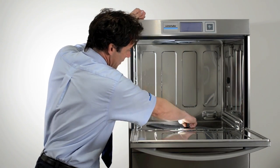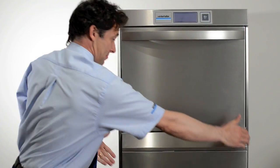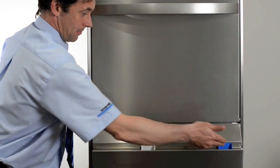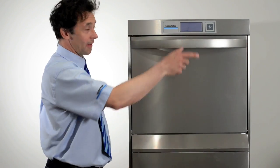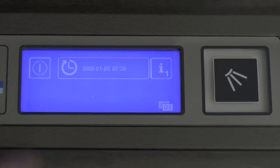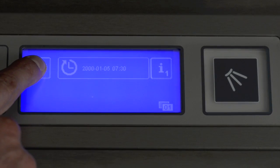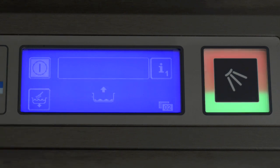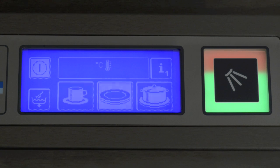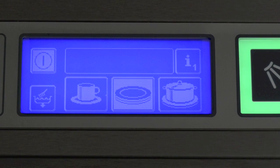Check the upper and lower wash arms are in the right place. Check the detergent and rinse aid containers are full and primed. Do not load any items into the machine at this stage. Close the door, touch the main screen and this will now illuminate. Press and hold the on button for three seconds. The machine will now start to fill automatically, and the main control will start to climb from red to green. When the machine is ready, the main start button will be green. If you see any other symbols on the screen, please speak with your line manager.